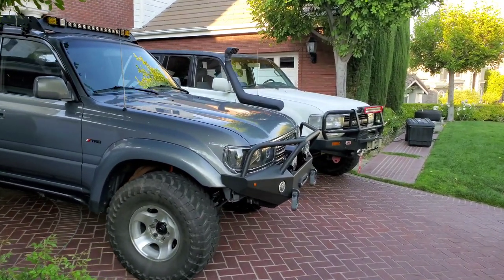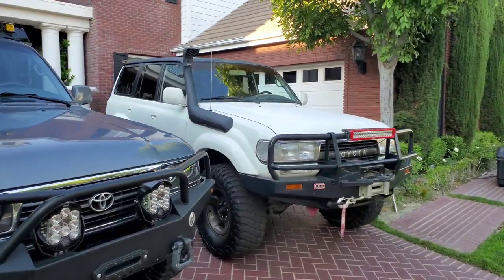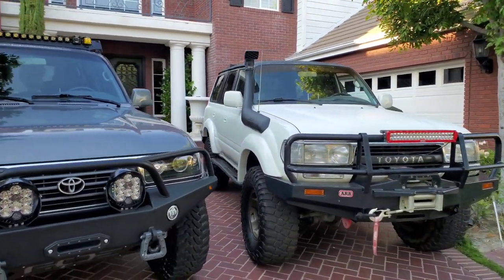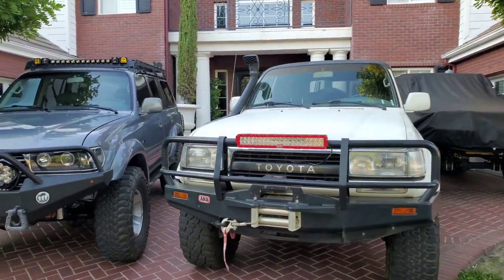In 91-92, the weak power comes from the FJ62 3FE engine. That engine was 155 horsepower and about 220 torque — the torque was decent — but 155 horsepower moving this big rig was definitely underpowered.